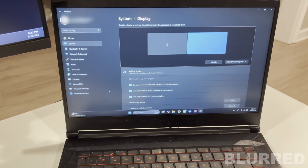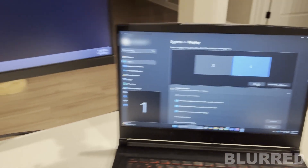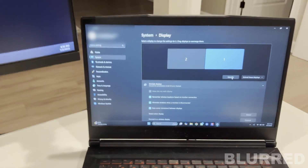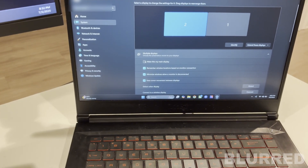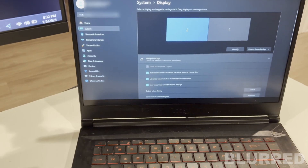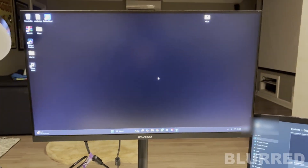Since we're already in Display Settings, let's change the settings we'll need for the ESP. Press Identify — you'll see displays labeled 2 and 1. Press on number 2, select 'Make this my main display,' and it'll freeze for a second. Now all your icons are there, so the ESP will show on this monitor rather than the second screen, saving a lot of time.